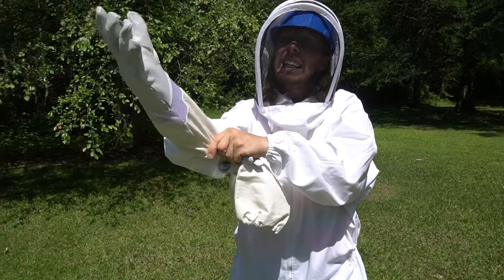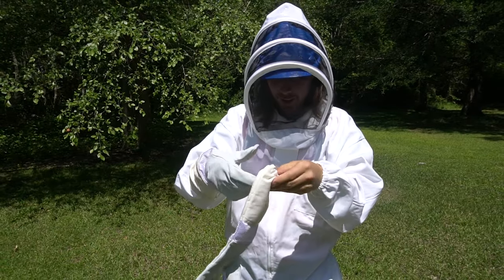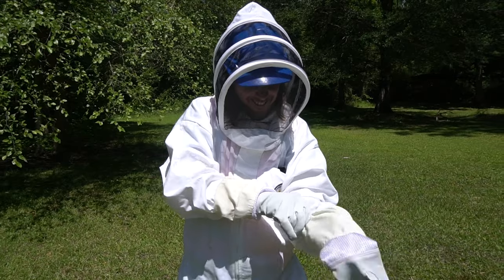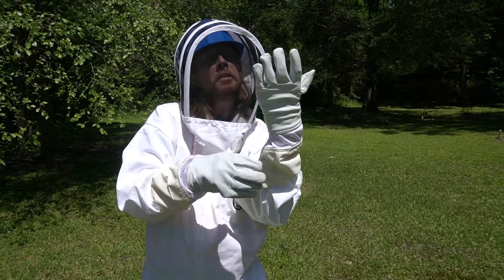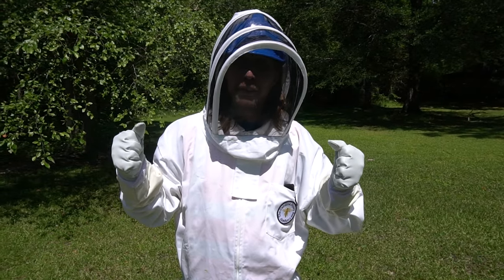Getting them on — that's totally awesome! One more. Get my fingers in there — there we go, and we're all set. Let's go on over to the bee house!